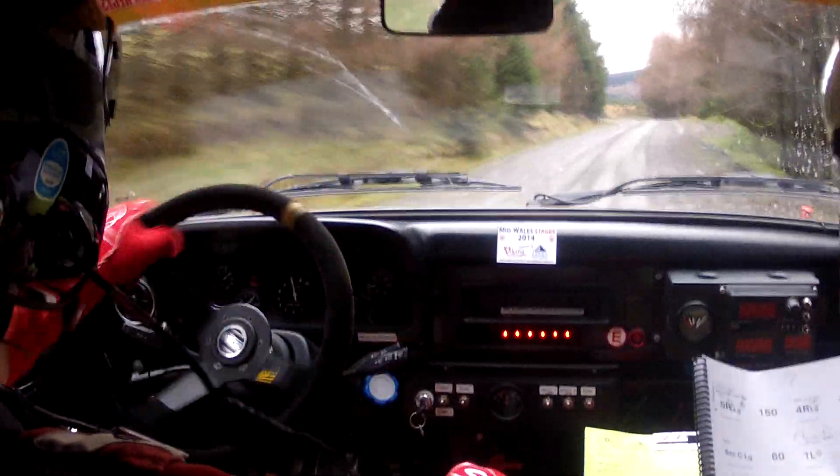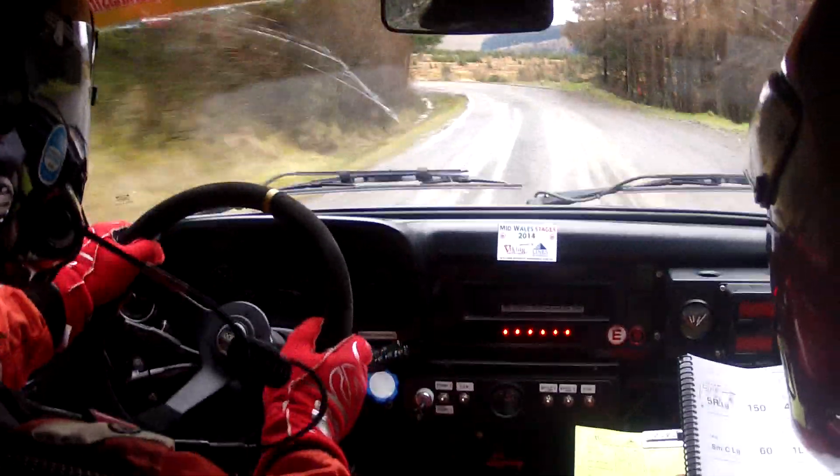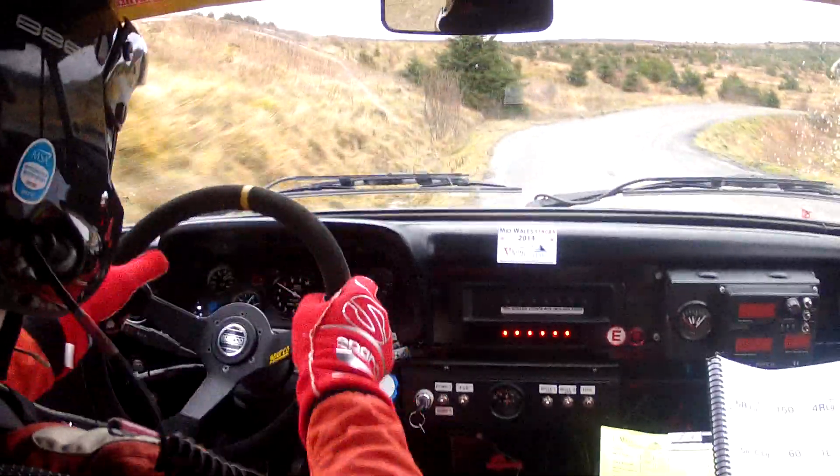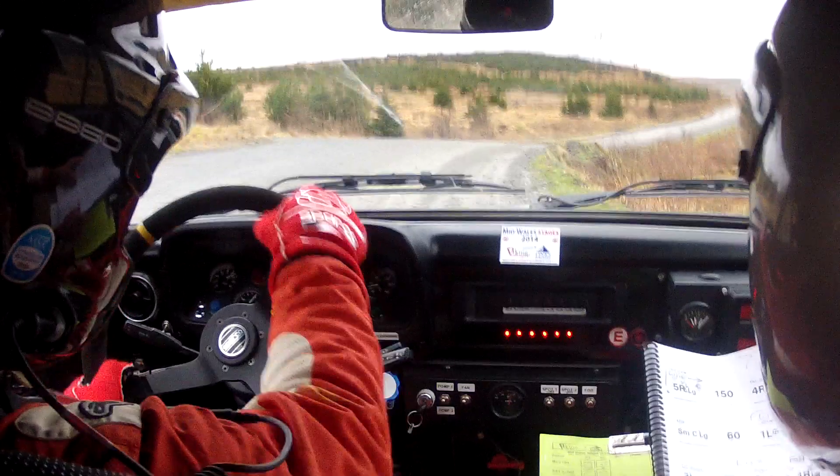Line into five left plus slippy. Into fast four right plus half long. This goes five left plus. Fast four right plus half long. One fifty. One fifty now.